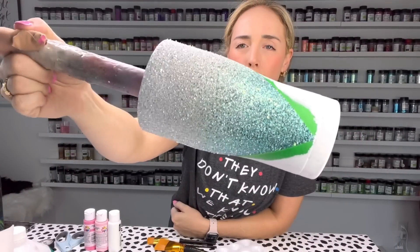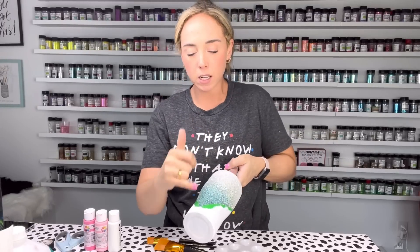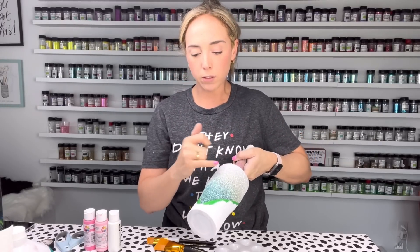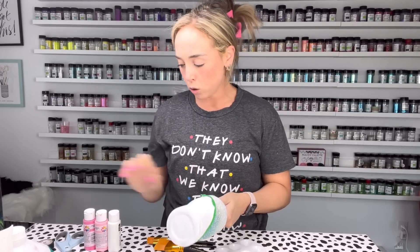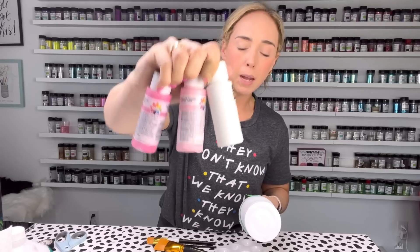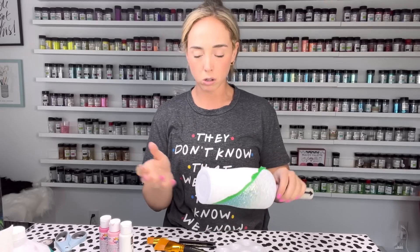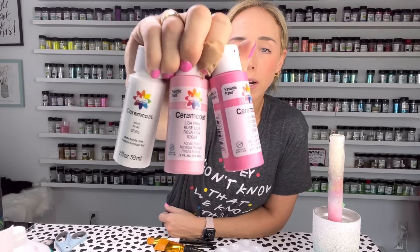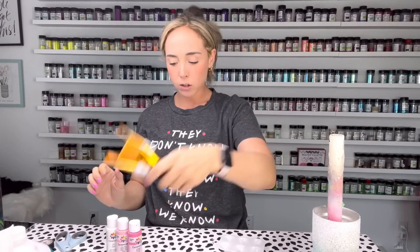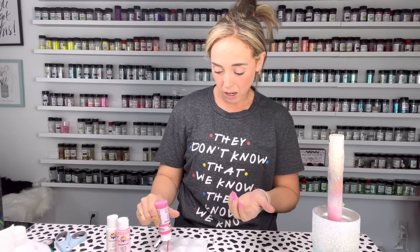We've got our one ombre side done and our white base paint on this side. Now we're going to do the opposite direction — we went from light to dark here going down, so now we're going to go from light to dark upward. I'm going to base paint with our pinks using acrylic paints: white, lisa pink, and fuchsia — all Delta Ceramcoat brand, my favorite acrylic paint. I've got a brush for each color and a little paint palette, and we're just going to do the best blending we can.